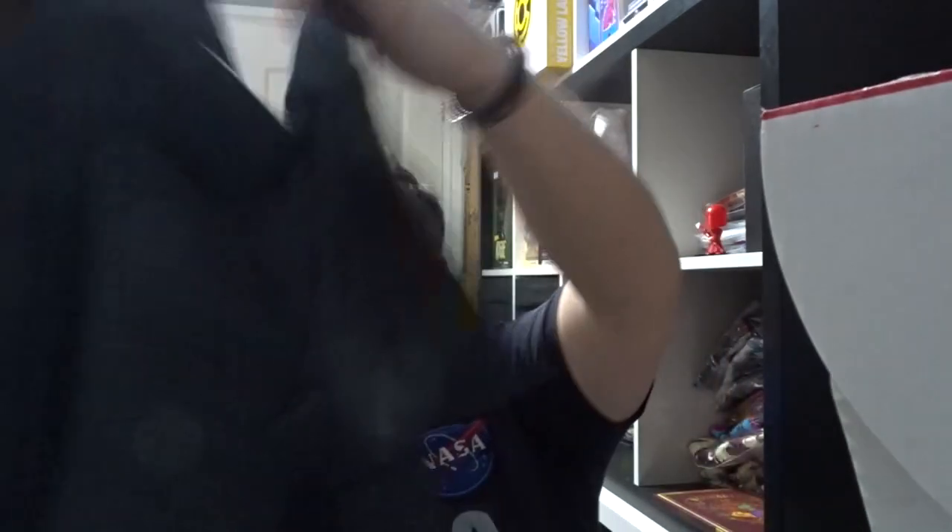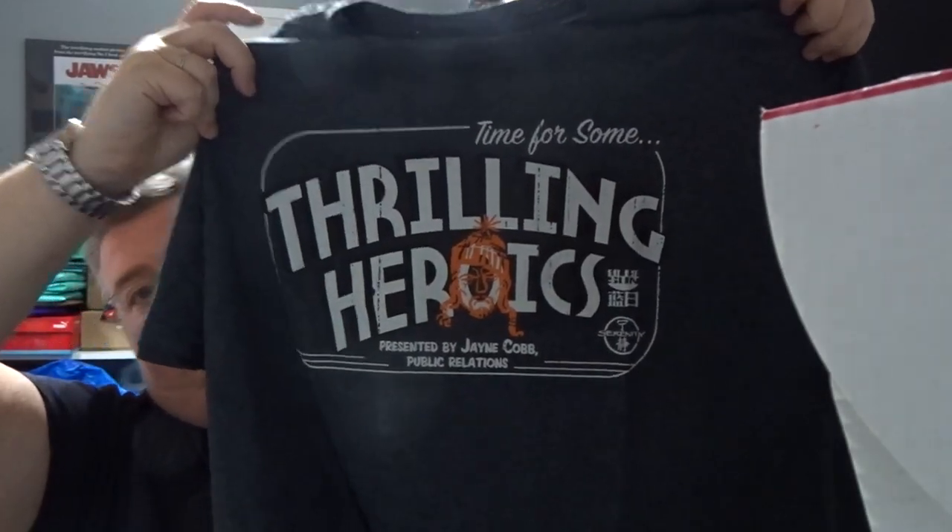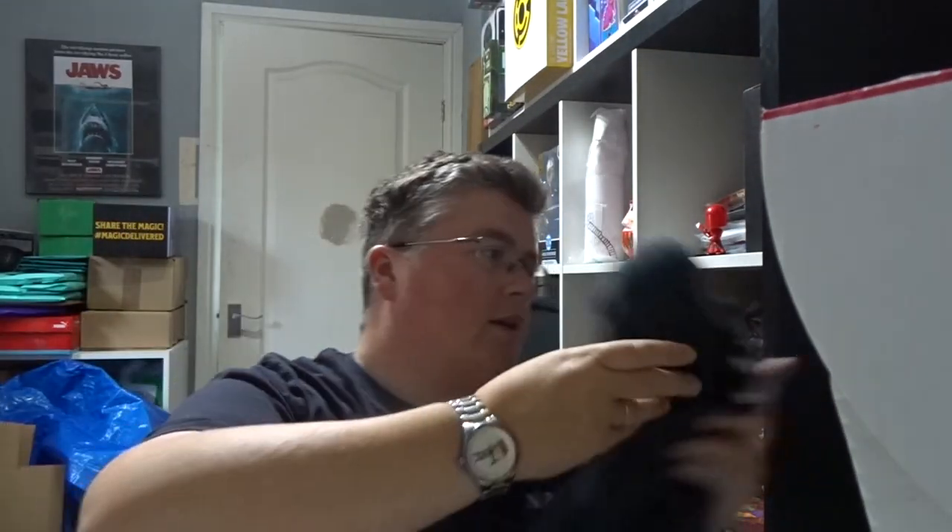And then finally we've got a t-shirt — it's a Firefly 'Time for some thrilling heroics,' so that's pretty cool. And that's everything, thanks very much for watching, don't forget to subscribe, and we'll see you next time at jlian.co.uk.